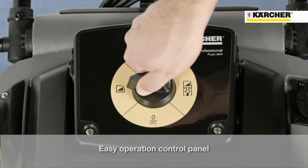The exclusive features: easy operation. Only one button combines all cleaning functions.